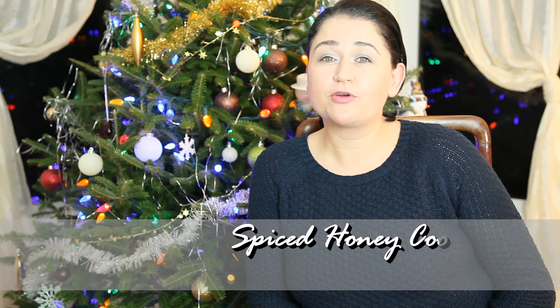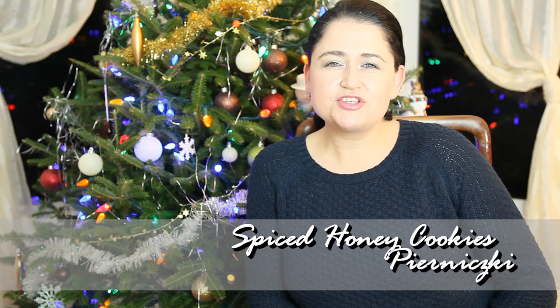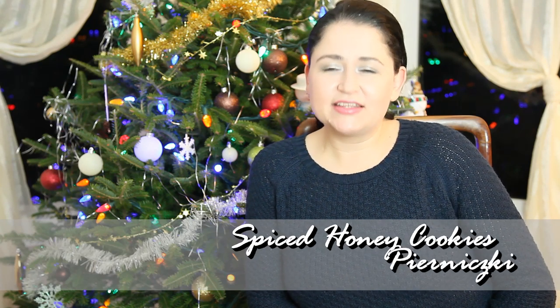Hi, I'm Anja. Welcome to my kitchen. Today I'm going to share with you my recipe for pierniczki. Those are little ginger spice honey cookies and they are delicious.